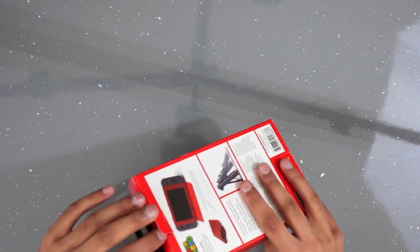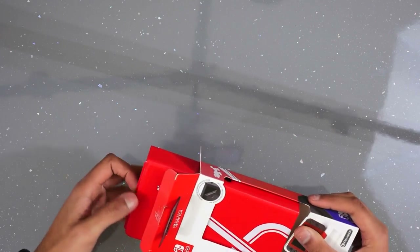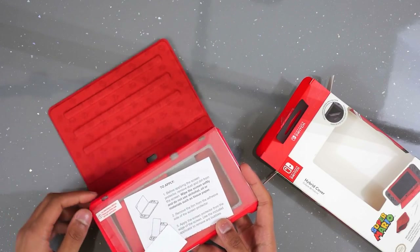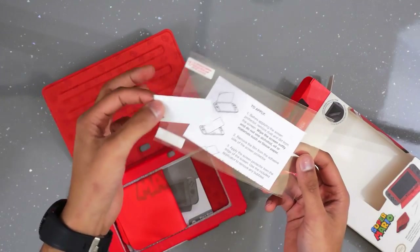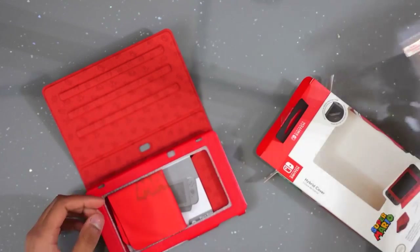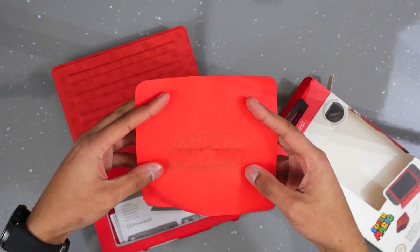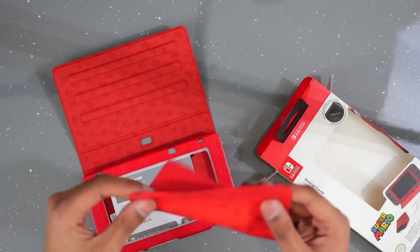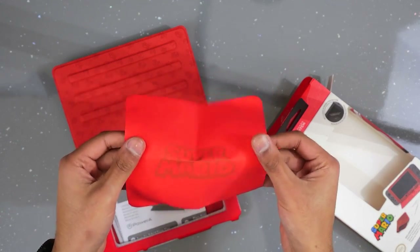Starting off with the Super Mario one. This one retails for £19.99 but we managed to pick it up for £12.99, so if you look around you might be able to get it cheaper. Inside it comes with a screen protector and a little card to apply it, which is quite nice. Also there's a cleaning cloth with the Super Mario logo on it — I wouldn't say it's the best quality, but it's nice to have.